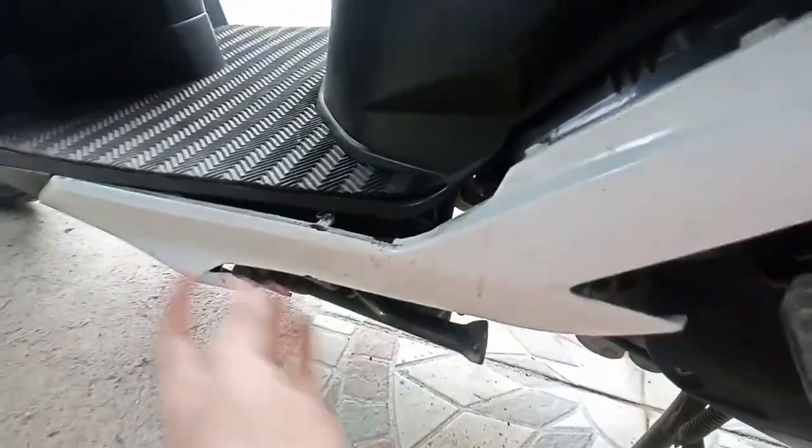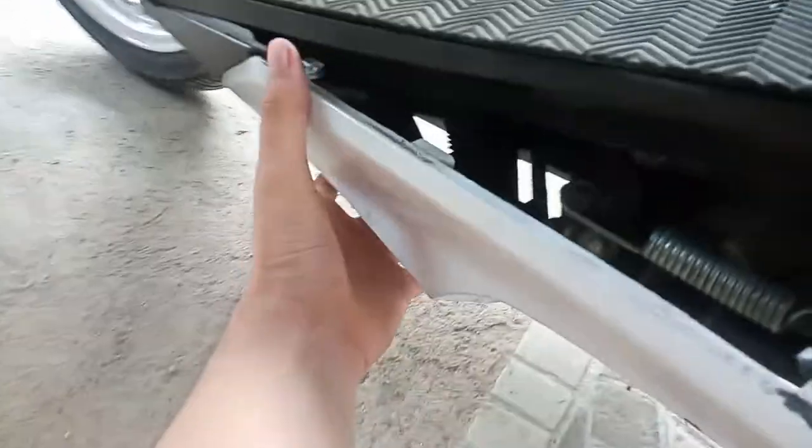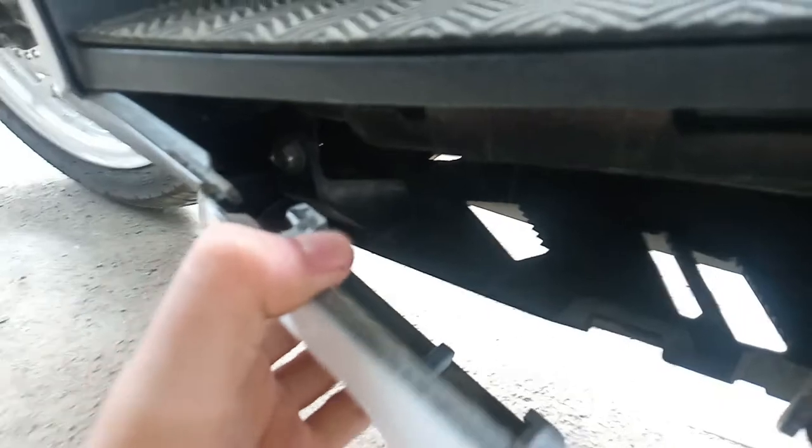So hilahin lang natin siya, sa kanan. Bali hatakin mo lang, dahan-dahan para safe naman yung side skirt natin. So meron yung lock dun sa dulo na kailangan natin i-push pababa.